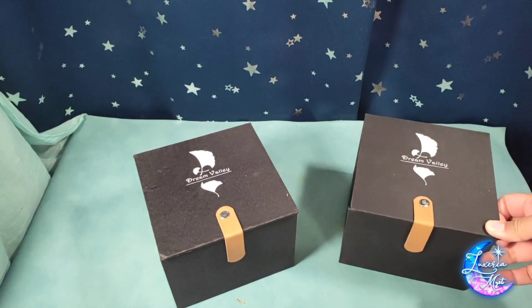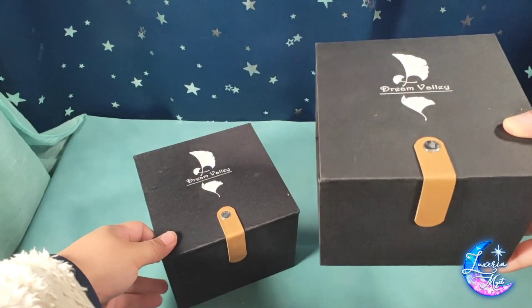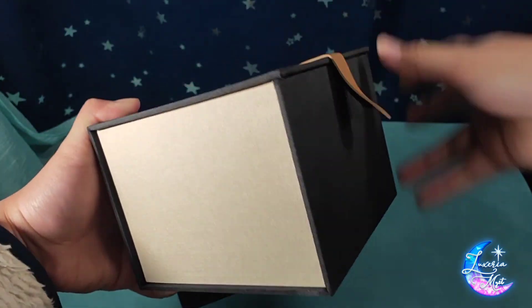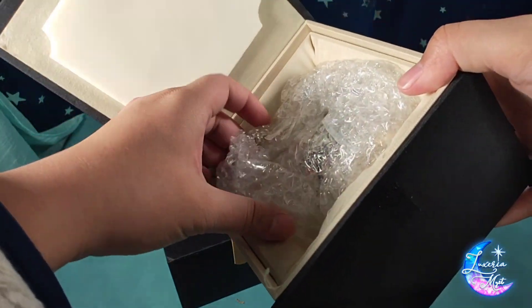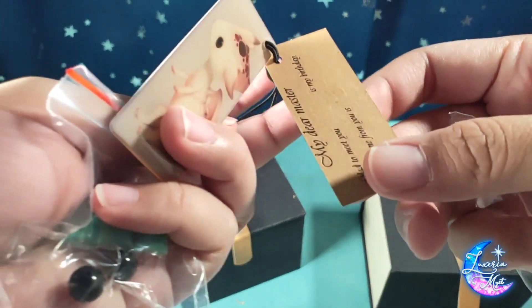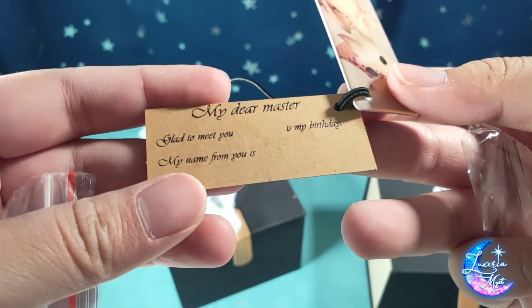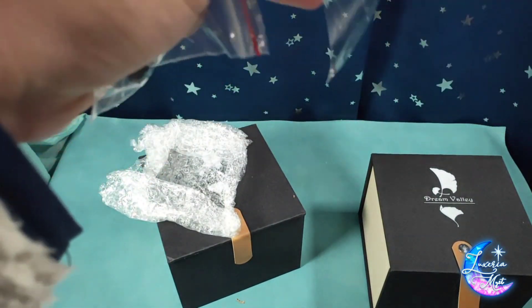These are in stock, and as I'm recording this, Alice's Collection still has the normal skin — so if you want one, I highly suggest going to their website right now. Let me open this up. Inside we have a small cushion and then bubble wrap. There are tags they include — I think this is their certificate of authenticity. And then there's a card that says 'My dear master, glad to meet you. It's my birthday, my name from you is...'